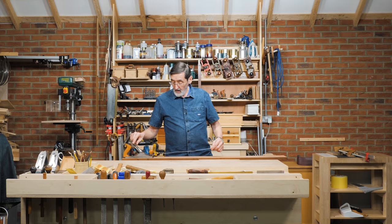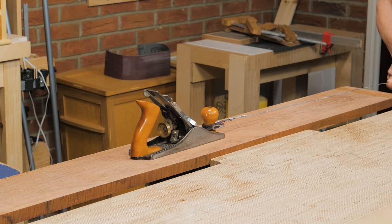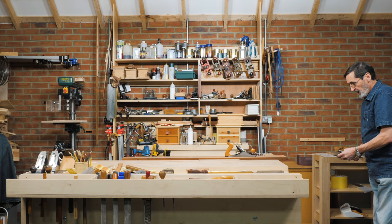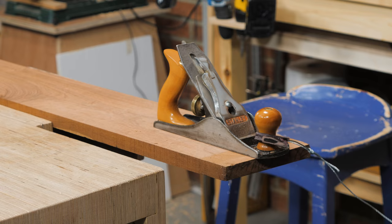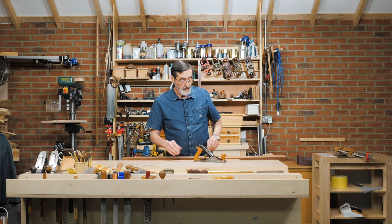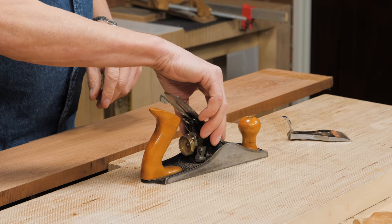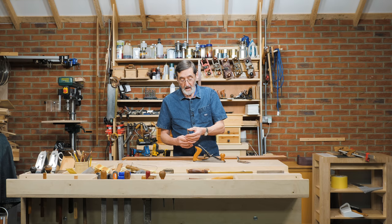I've been using this plane for a while and I know it's gone dull, but it's still working. When I pull the plane, I've left it on a shaving setting so it should be cutting the surface. I'm pulling it as steadily as I can and I get to a point where I don't have any shavings in the throat. It didn't take a shaving because I've been using the plane for half an hour and it's gone dull.